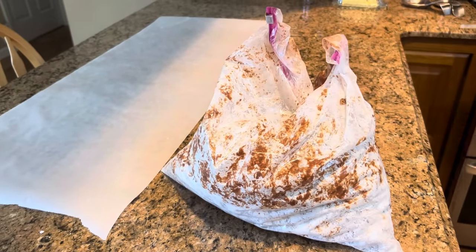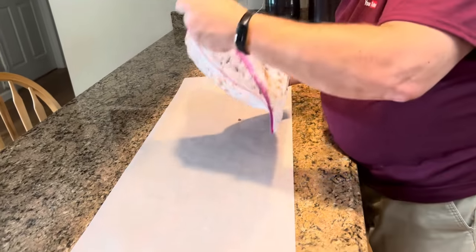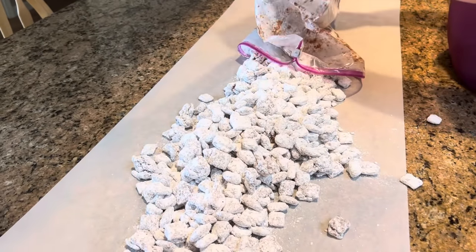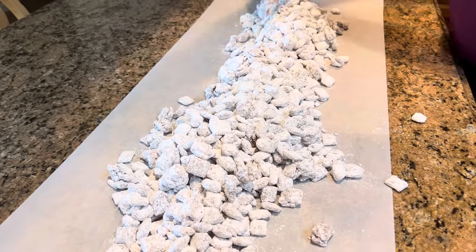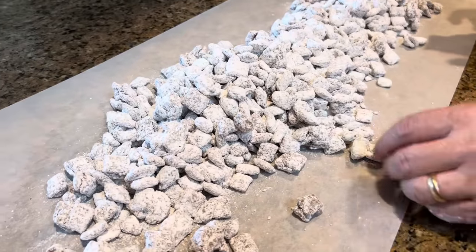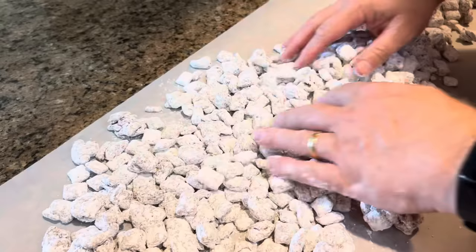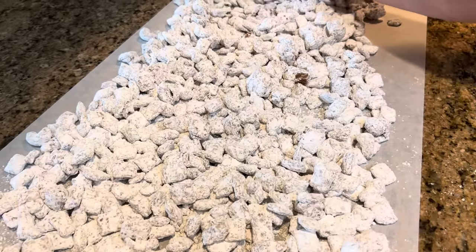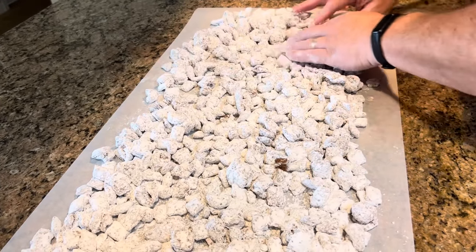When you have it to where everything's coated, you're going to want a piece of waxed paper or parchment paper — aluminum foil would work too — and you're just going to dump it out onto your paper and spread it out so it can sort of dry. There have been times I've been in a hurry and just put it in the refrigerator, and you can do that too. You'll see there's a clump that's stuck together — that's perfectly fine, it's not going to hurt a thing; it just means you get a big clump of it. Tom says it looks like gravel, and we might just give it a new name and call it gravel.